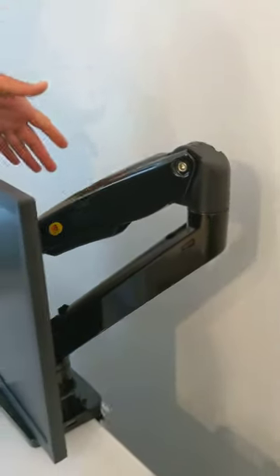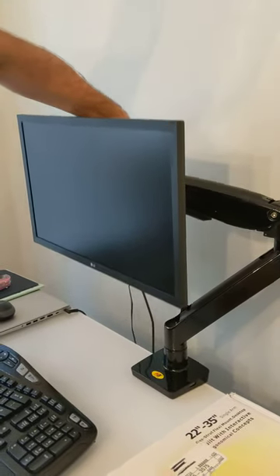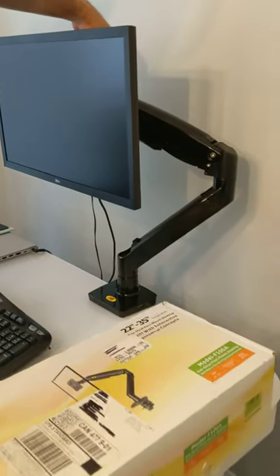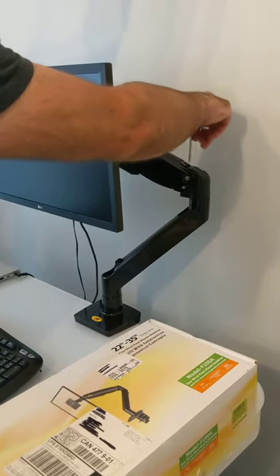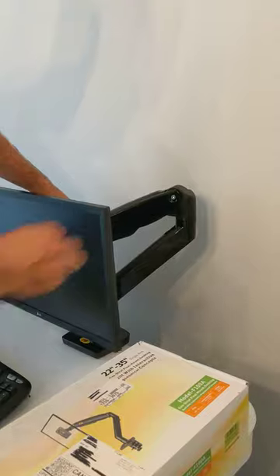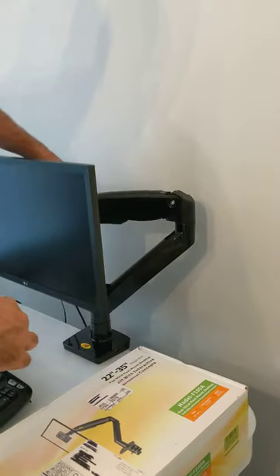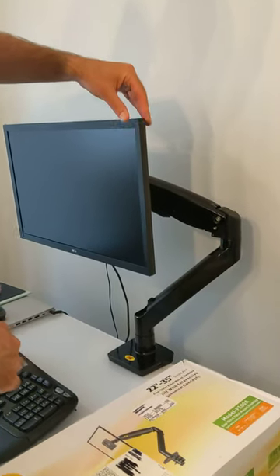It's locked in place, the tension is loaded. After that you can move it to your liking. Just turn it all the way till it stops moving — with the monitor pushed all the way down, that's when you build the tension. Then you can go left and right or up and down as you like during your work day.